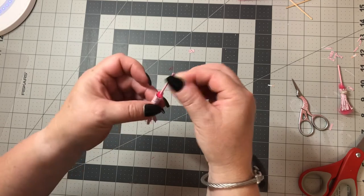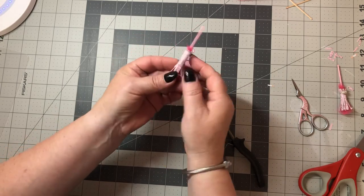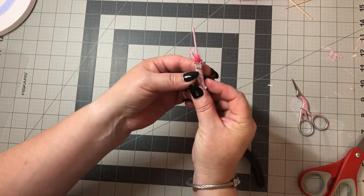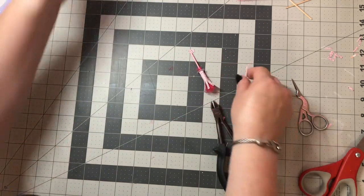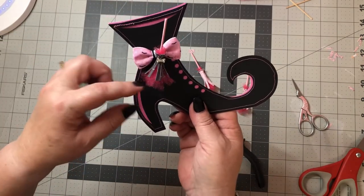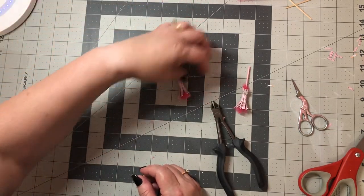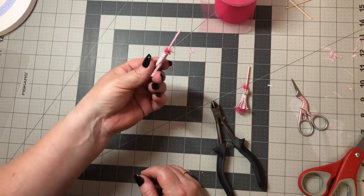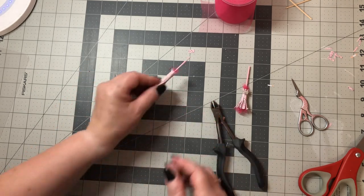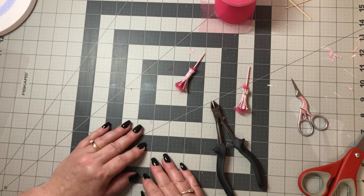That's basically all I did. You can put a cute string on here, or a little gem, or like I did — a tiny sparkly bow. You can make these longer or shorter, and you can use crepe paper too. I got this at Hobby Lobby and this is Frank Garcia 31 paper, but you can use any paper. That's how I made my little witch brooms — I hope that was helpful, thank you guys for watching, bye!